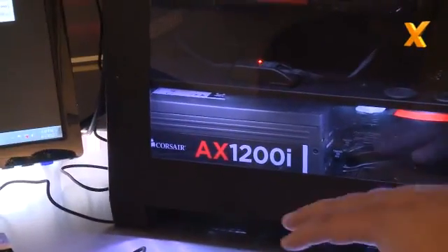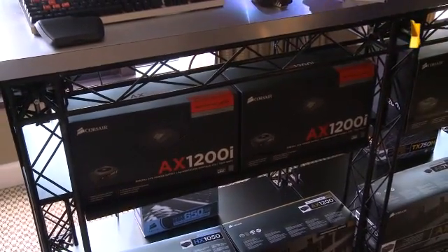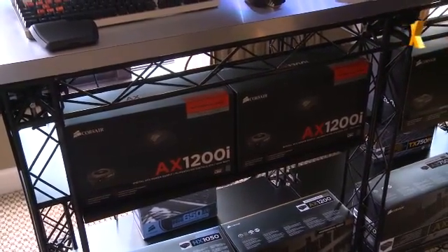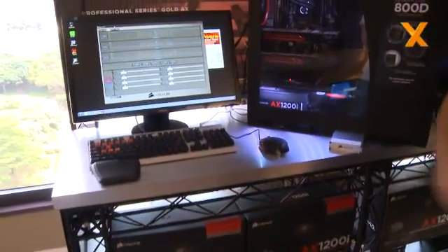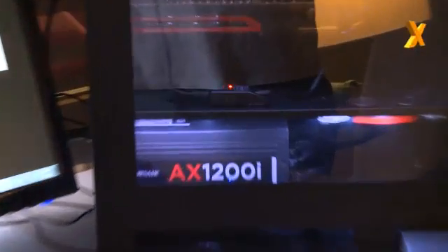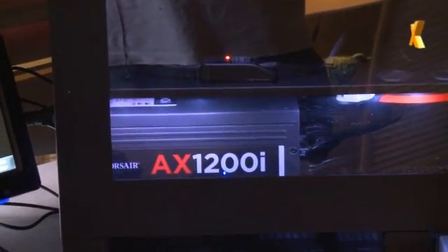It offers a couple of benefits we'll talk about here. First off, it is a successor in the AX line, which means it's very highly efficient — this is platinum certified. It's also fully modular, as all the AX products are. It includes a 140 millimeter double ball bearing fan that's thermally controlled. And because it's so efficient, it's actually a fanless power supply at low loads — up to about 40% load it's fanless, which is really nice, because on a 1200 watt power supply that means you can run up to about 480 watts before the fan even turns on.